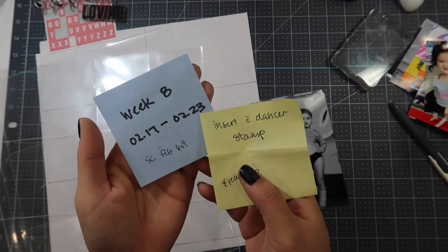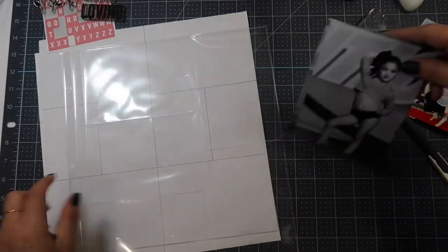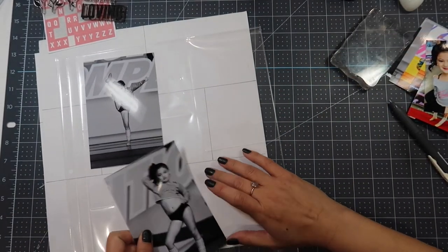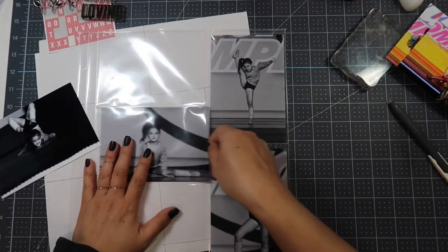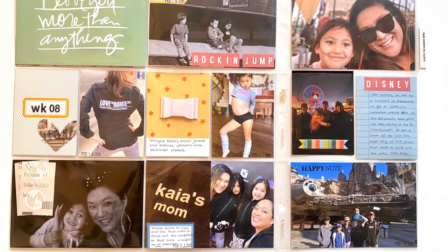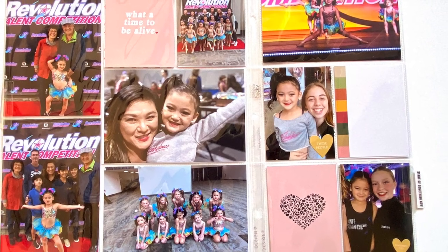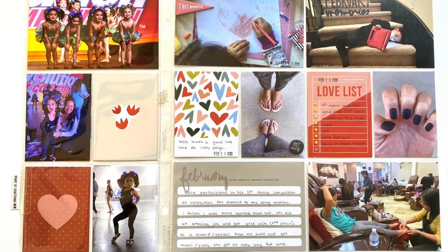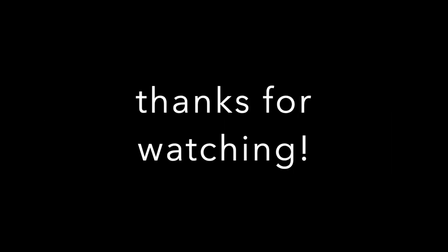Moving on to the second insert — this is my daughter's dance competition. These photos were taken by the professional photographer there, so I'm placing them into a design G page protector. I made the pictures black and white because the stage lighting was so yellow. These are the different photos from her competition, and on the back side I just have candid shots from throughout the day. And there you have it — that is my Week 8 of my Project Life. Thank you so much for watching; if you enjoyed this video don't forget to like and subscribe, and I'll see you next time.